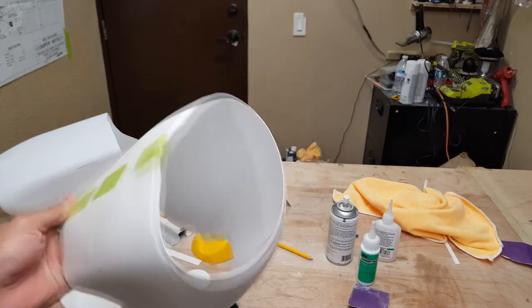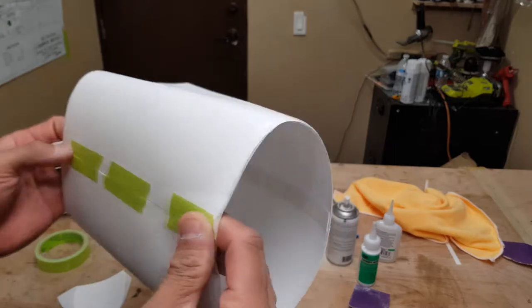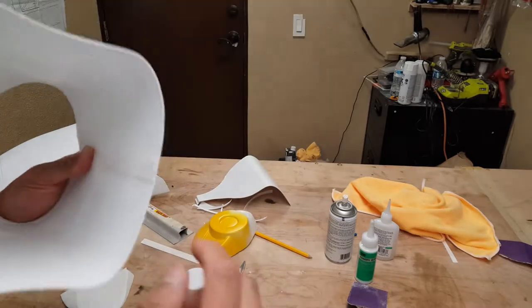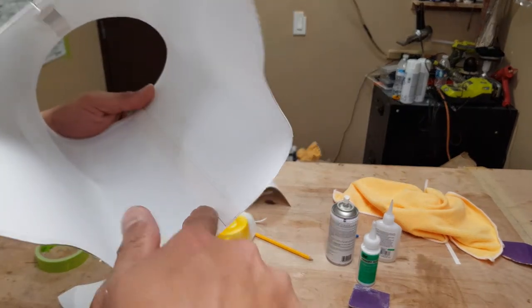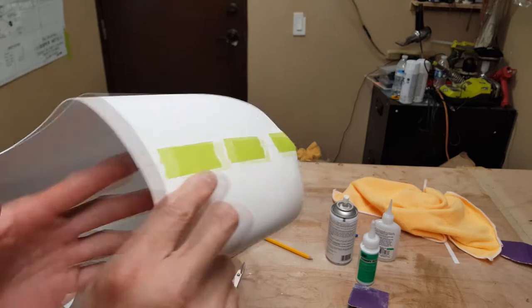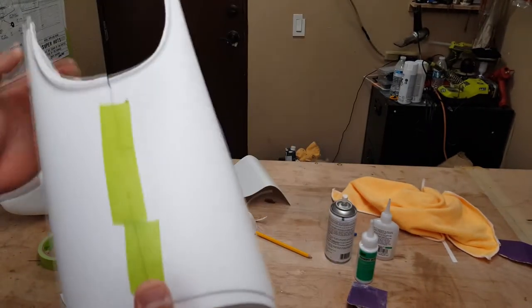What we missed on that last segment — my phone ran out of memory — was me taping the cowl together after gluing those strips in, and then putting a drop of thin CA within the plastic ribbon strip that you see right here. That will basically hold this all in place just like so.